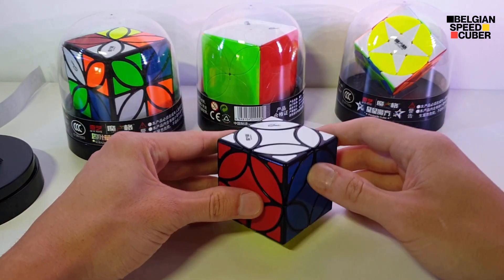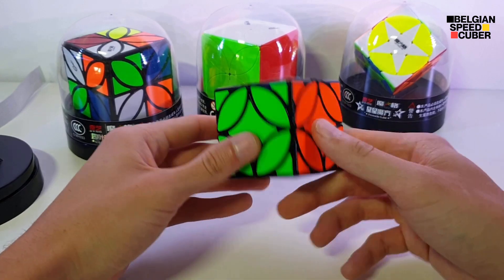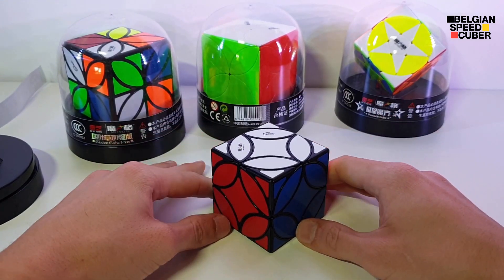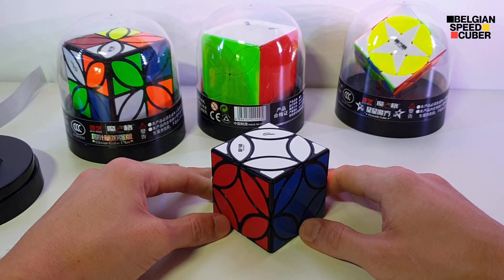So if you like this video, please consider subscribing to my channel. That's it for this unboxing of the Ancient Coin Cube. Belgian SpeedCuber out.